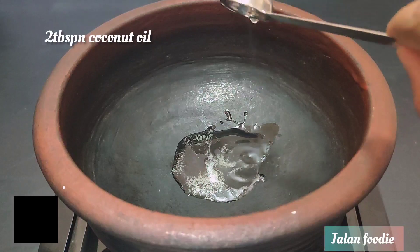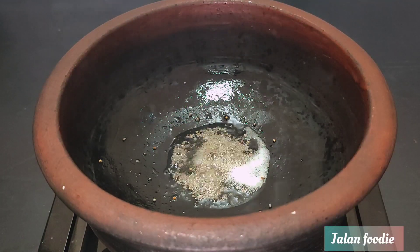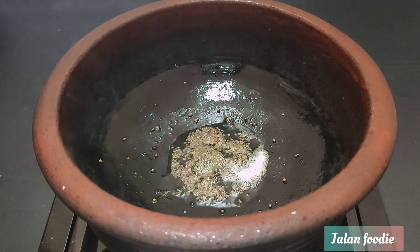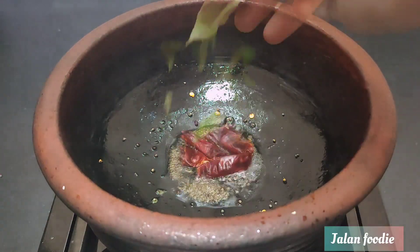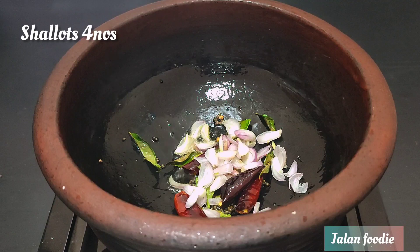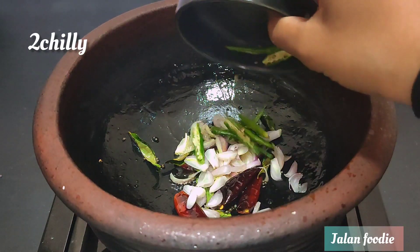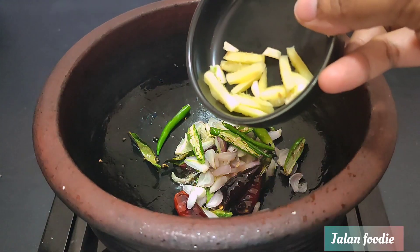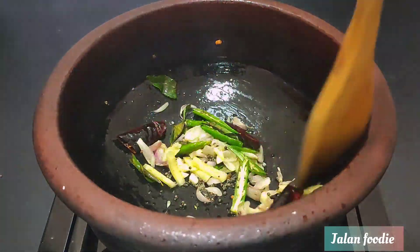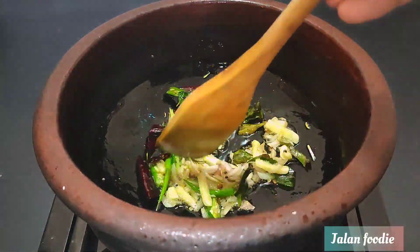1 cup of tea, 2 tablespoons of tea. I like to add a half teaspoon of the fish for that. I like to add a little bit of the fish for this. We need to add a little bit of the fish and a little piece of the fish.